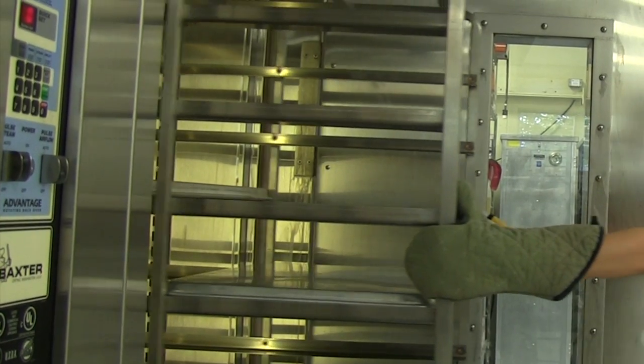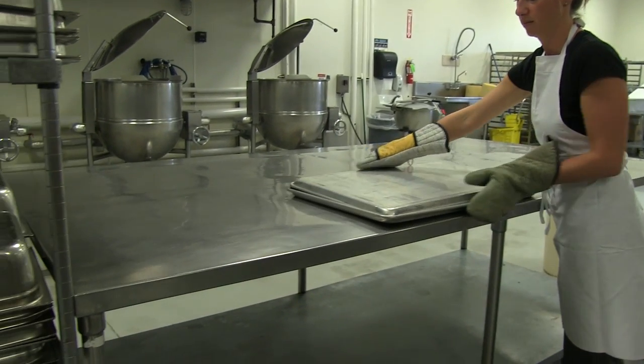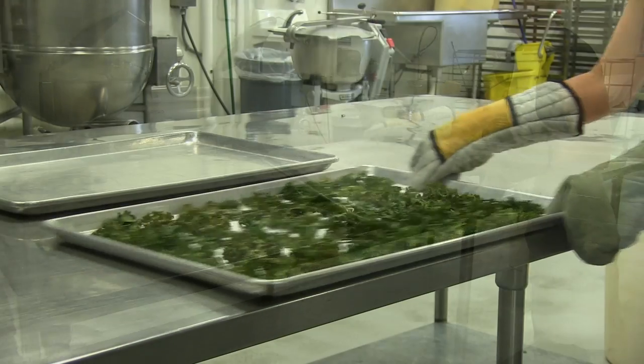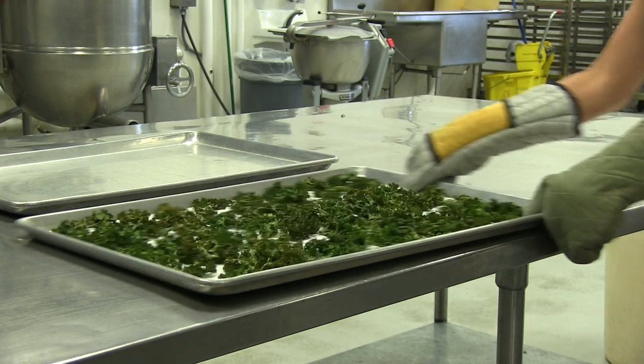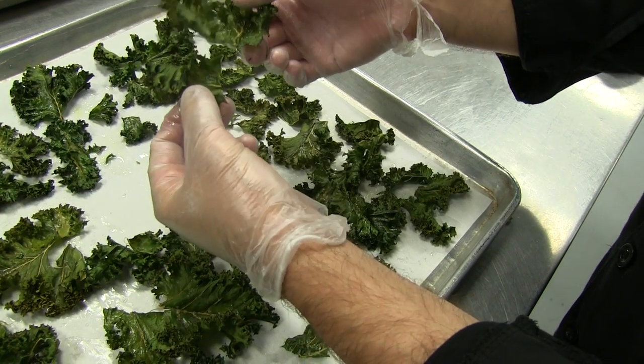Let's take the kale out of the oven. Carefully remove the pan and let's check for doneness. I do this by carefully shaking the pan back and forth. If it is perfect, it will release and move freely on the pan. Terrific — look at how crispy that is.